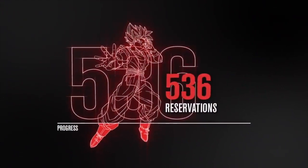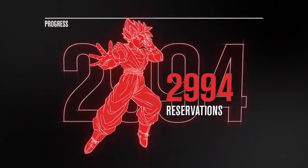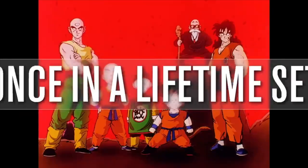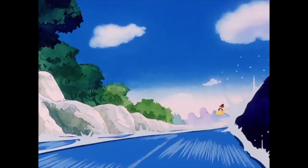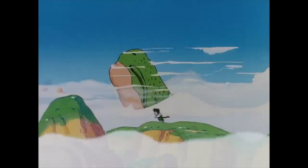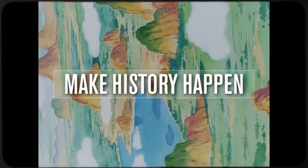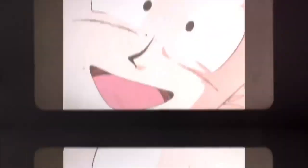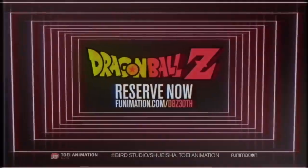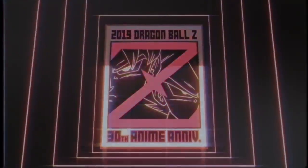Despite the fact that these were created through working with Toei Animation, they do not compare in the slightest to the remasters of some of the movies, like the Bardock special, that were released prior by Toei Animation this year. There are also shots in this trailer that are actually missing some of the footage that were in some of the widescreen releases, despite it being in the original aspect ratio.